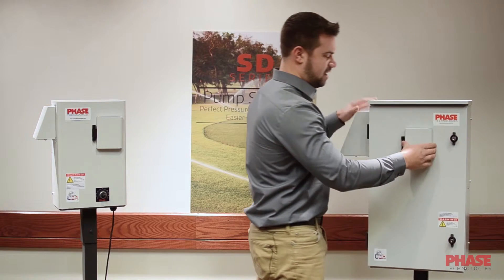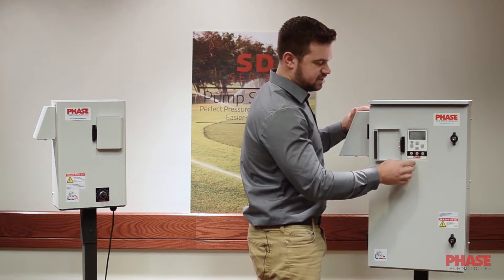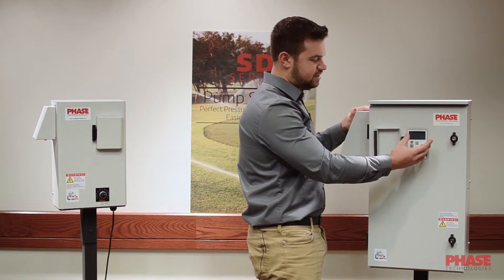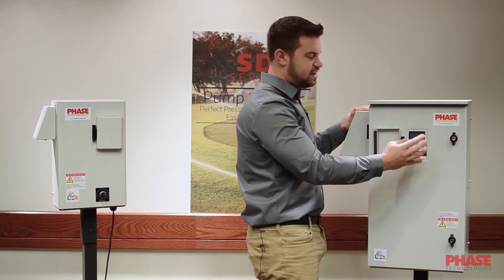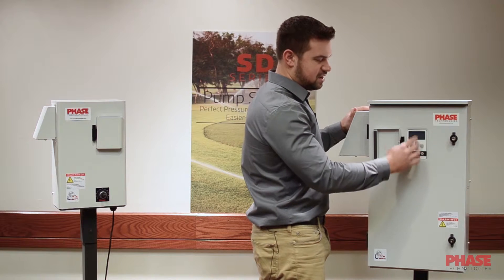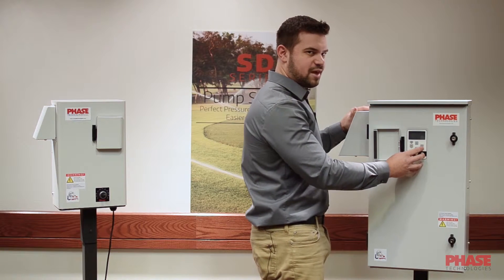Next, I want to show you our keypad and display. We have a very easy to use keypad with a large graphic display. It's very easy to read in the sunlight, and our menu system is very easy to get through. It's in plain English and comes with a manual. So if you need to look up any of the parameters, you can very easily work through that.